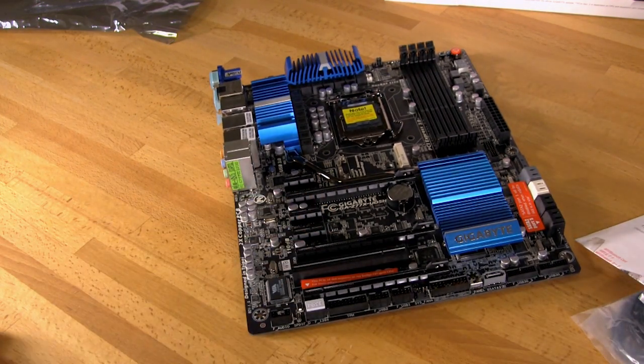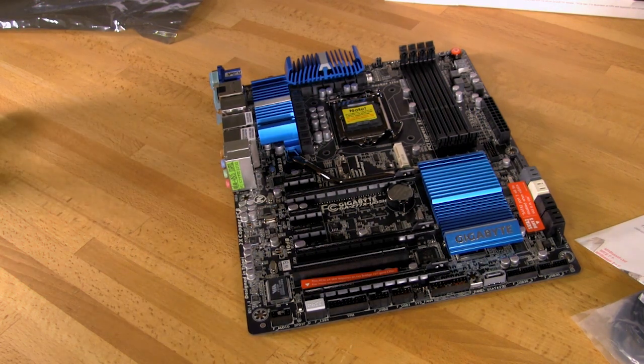That covers everything we've got with the Gigabyte Z77X UD5H Wi-Fi Edition. If you like this video, be sure to click the Like button, share it with your friends, and subscribe to stay up to date with the news and reviews we have for you.